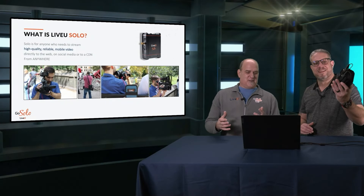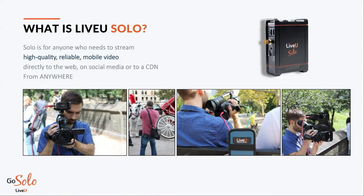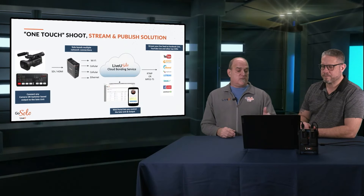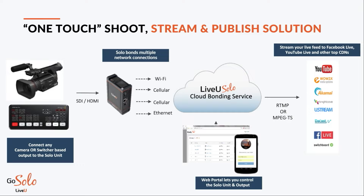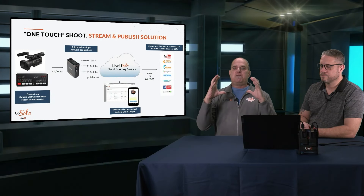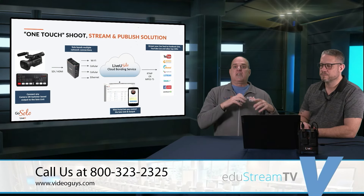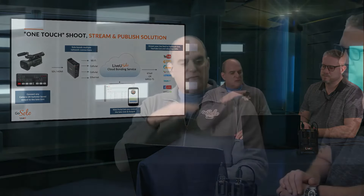This is the product we're overviewing right here, the LiveView Solo. It's really designed for anyone who needs to stream high-quality, reliable mobile video from anywhere, anytime to any social media destination or CDN. It's basically a one-touch shoot, stream, and publish solution. It can take output from a camera or a switcher, connect to anything, and go stream. You can bond cellular modems, Wi-Fi, and Ethernet all together, creating a big fat pipe to the internet to send your signal and transport those IP packets through our cloud layer to any destination of your choice. It's easy to use and gets your feed to any CDN you want.